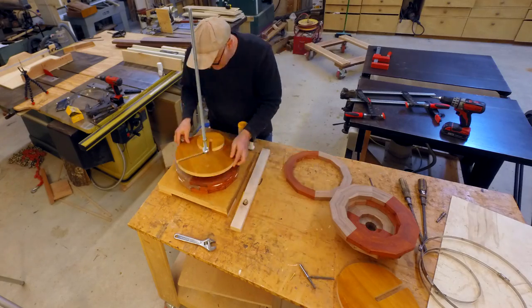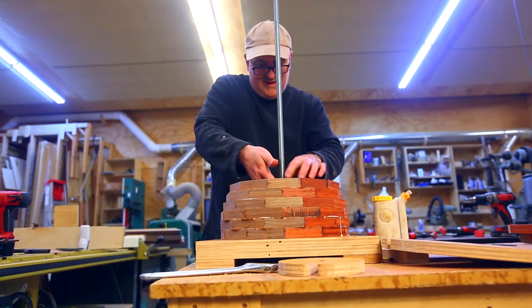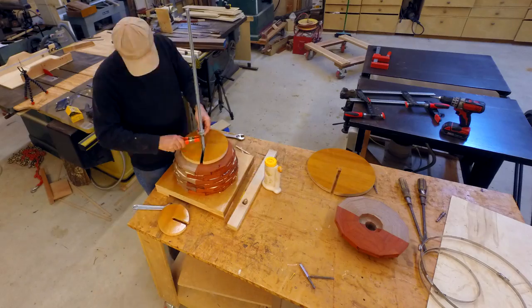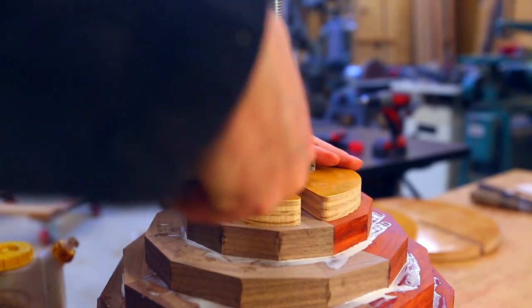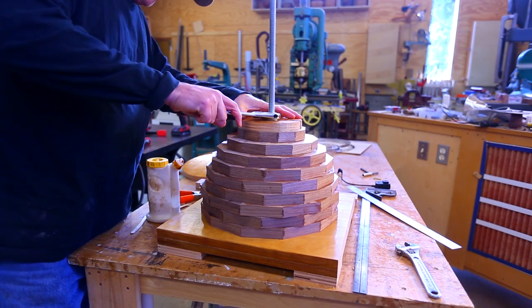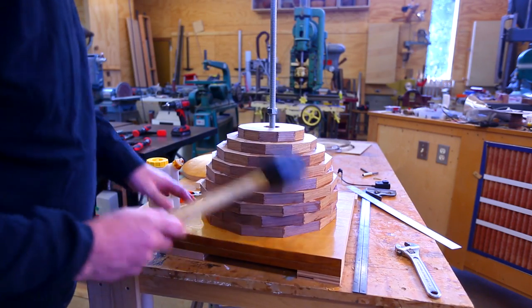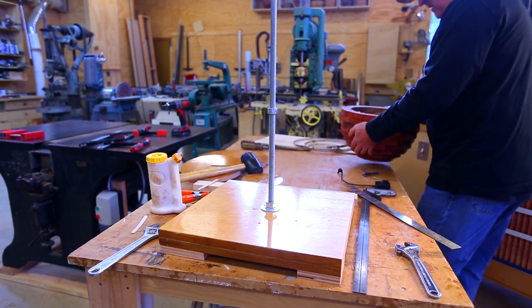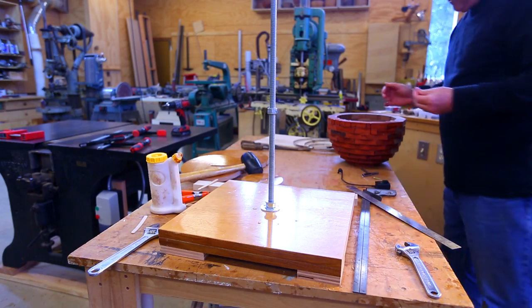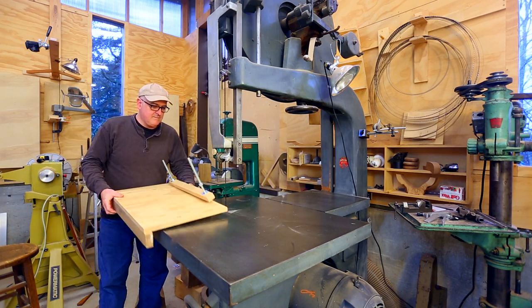One thing I found with the clamp is that the washer that goes with the nut to hold the pieces down has to be held up — if it falls into the bowl it's very hard to get out, and it glued itself a little bit to the base. This clamp only works if you've got a hole in the middle of the bowl, so if I were doing a solid bottom piece I would have to do that differently.